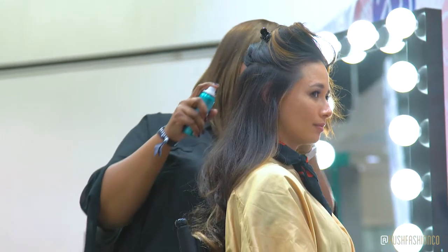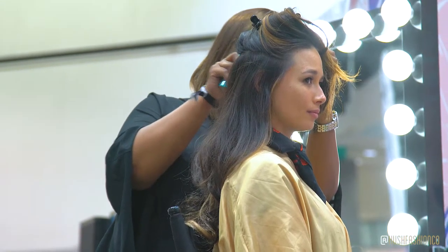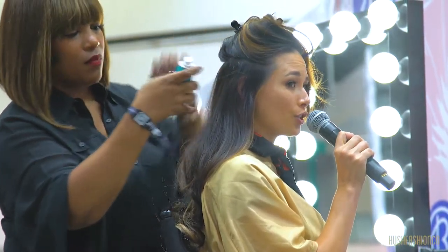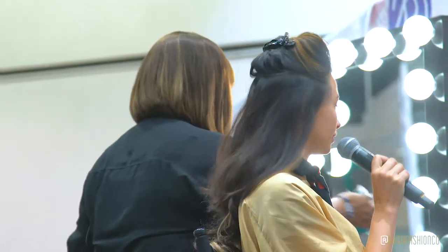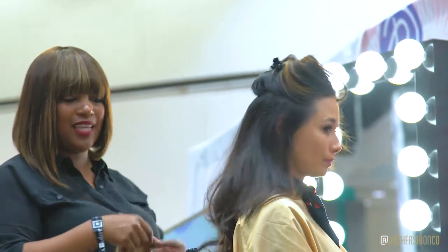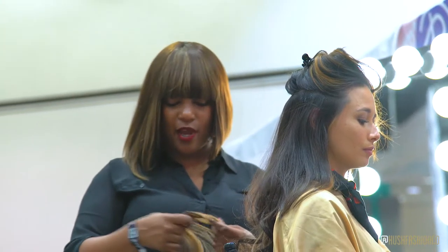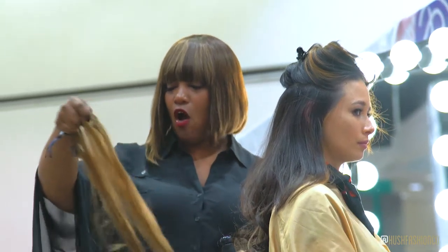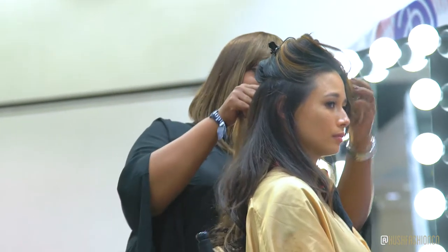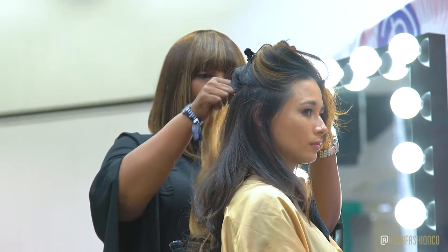Is this a spray that comes with these extensions or can you use any hairspray? You can use your favorite. I like to use what's called a working spray — a spray that's not very hard so that you still have the ability to comb through your hair. After you take the clip-ins out, you can still use this same hair without having to come back in and wash it.